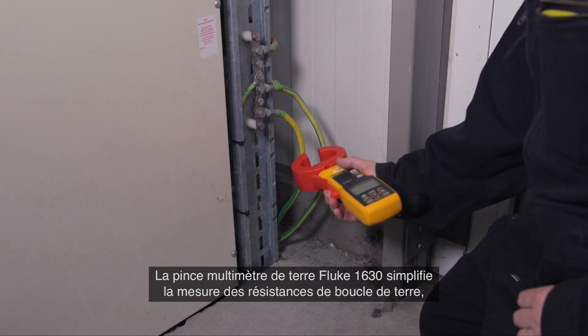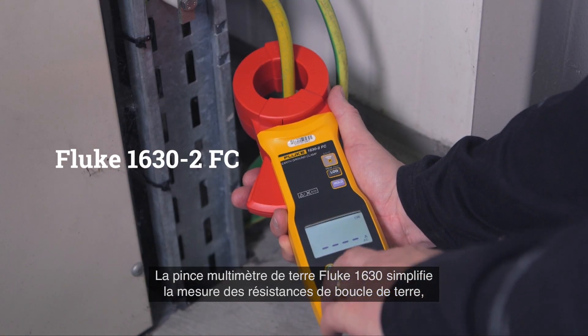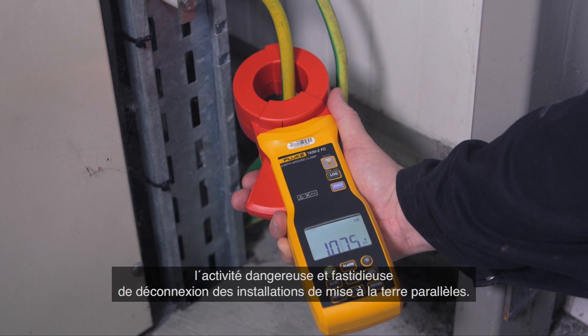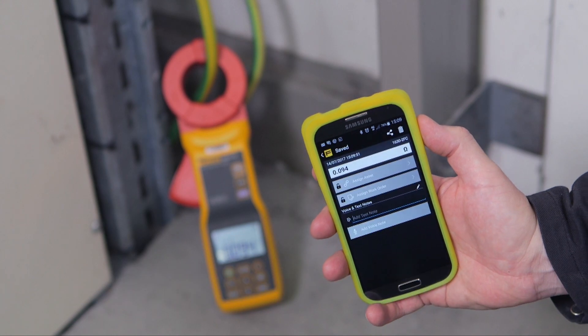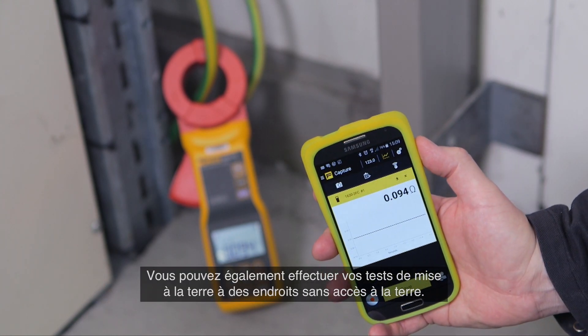The Fluke 1630 earth ground clamp meter simplifies measuring ground loop resistances using the Stakeless testing method. This test technique eliminates the dangerous and time-consuming activity of disconnecting parallel grounds. You can also perform earth ground tests in locations where you don't have access to soil.